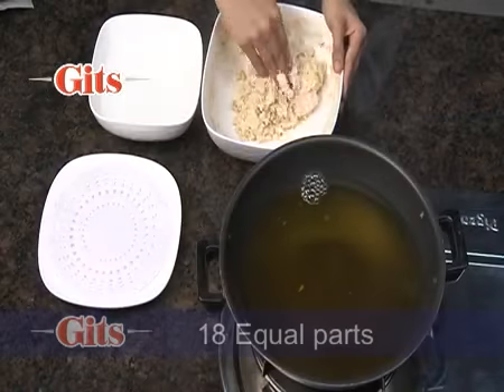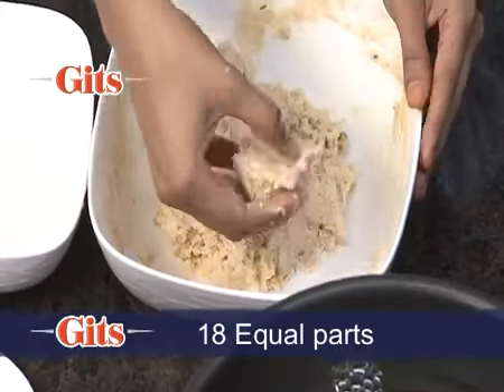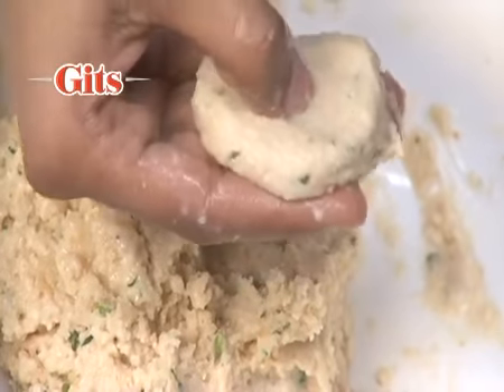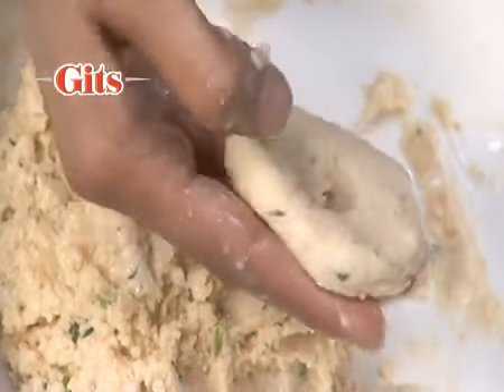Wet your hands and divide the batter into 18 equal parts. Mould each part into a doughnut shape with a hole in the centre.